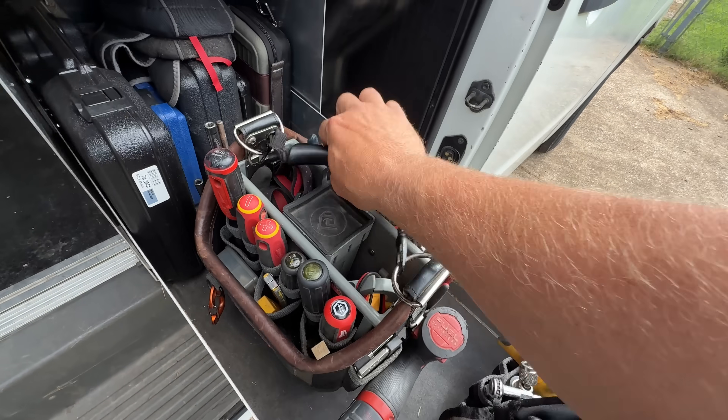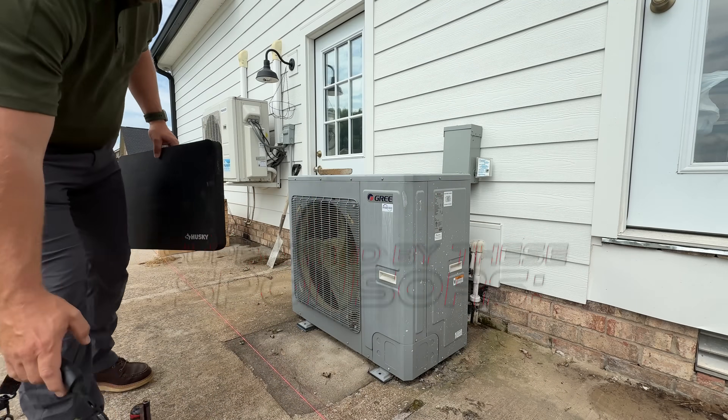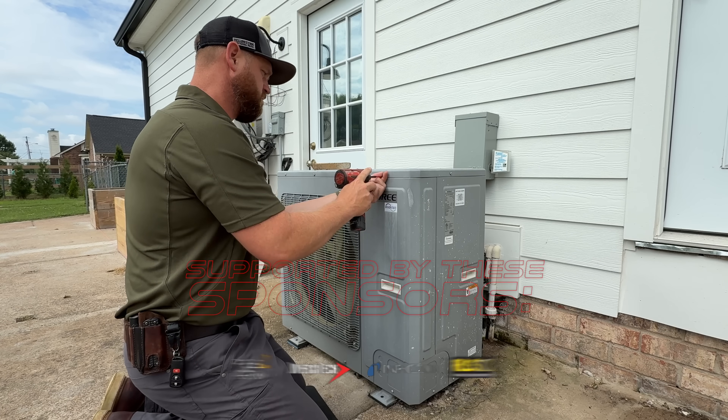In today's video, I'm going to be working on a Griflex heat pump split system. I recently came out here and diagnosed a leak at the air handler on the Vaporline flare fitting. So I'm going to repair that flare fitting and get this system leak free.